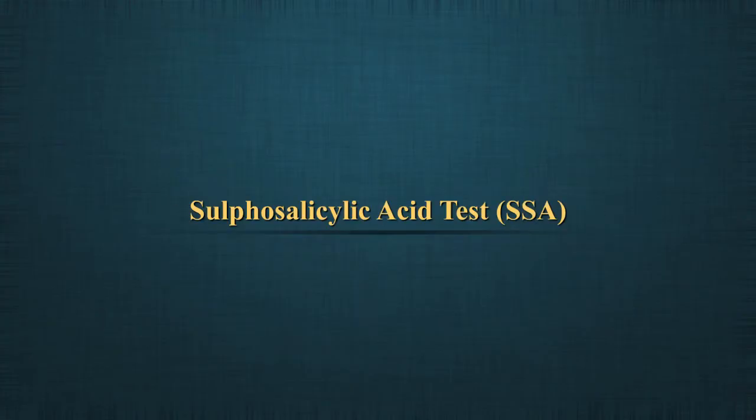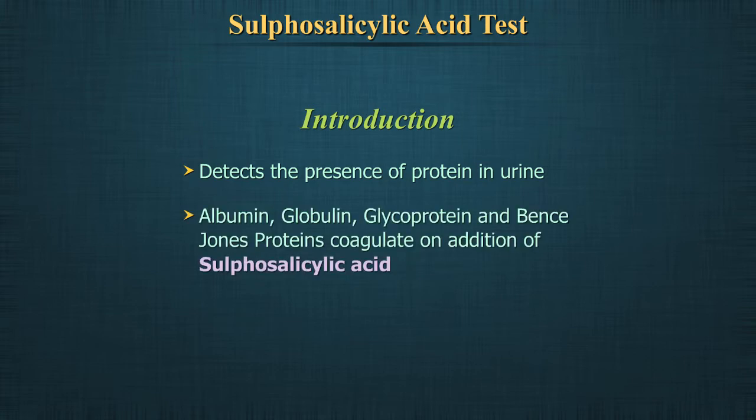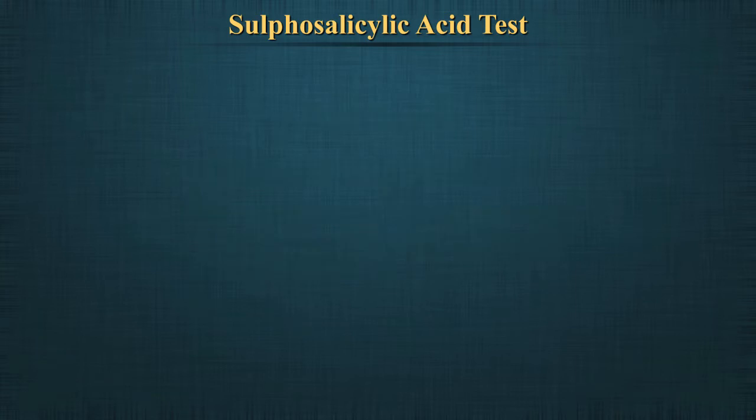S.S.A. test detects the presence of protein in urine. Proteins such as albumin, globulin, glycoproteins, and Bence-Jones proteins will coagulate on addition of S.S.A.